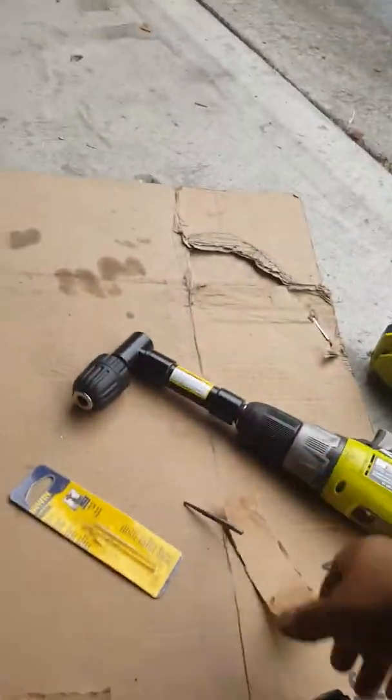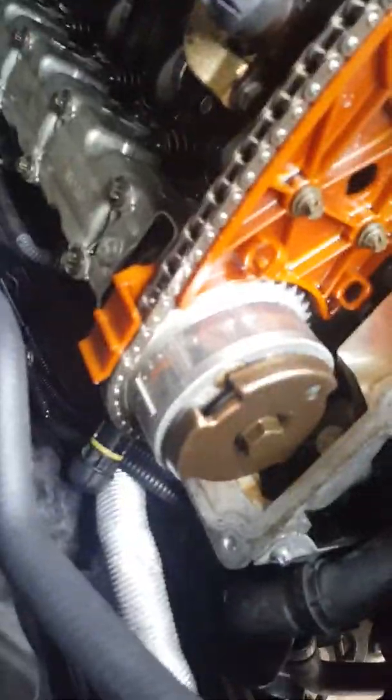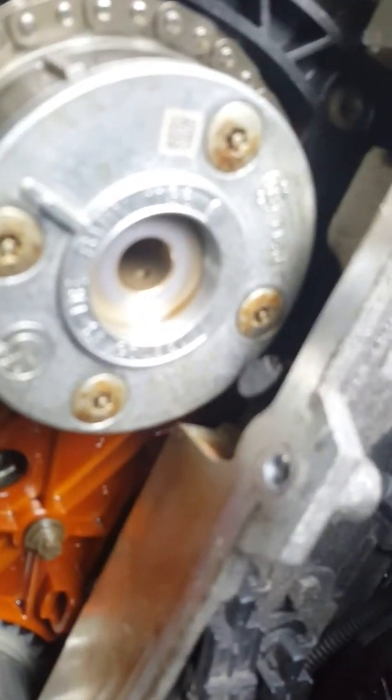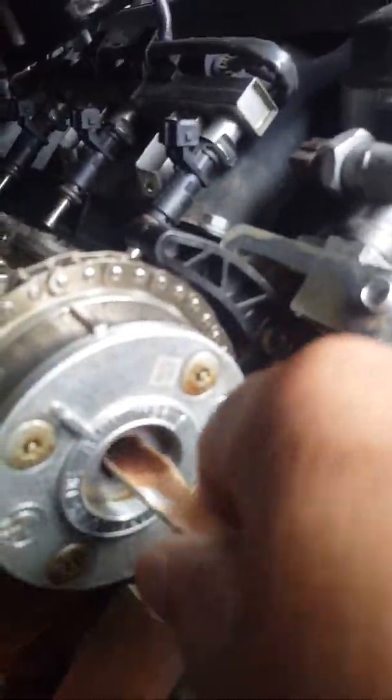This might be tough because the extractor is short, but I'll try to get it in there. If that doesn't work, I'm going to have to undo the timing chain and everything you see here, then redo the timing — which I'm trying to avoid. I'm setting cardboard in there to protect the oil passages and keep metal debris from falling into the block while I drill.